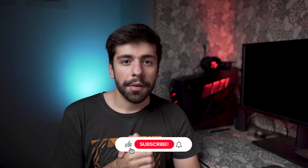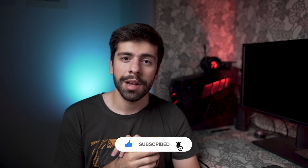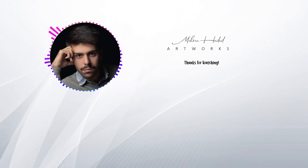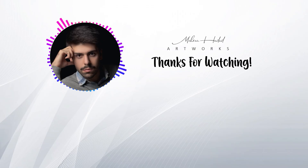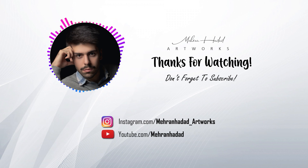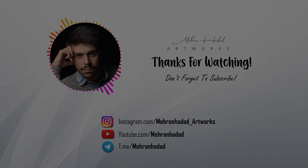Before leaving, I really appreciate that you like this video and subscribe to my YouTube channel. I will be posting more and more photography and videography tutorials every week. Have a great day! See you next time!